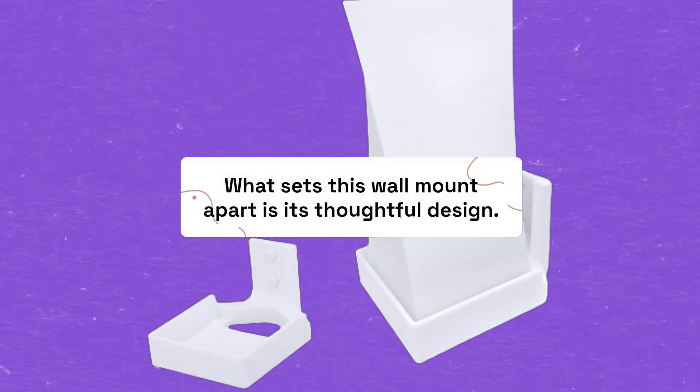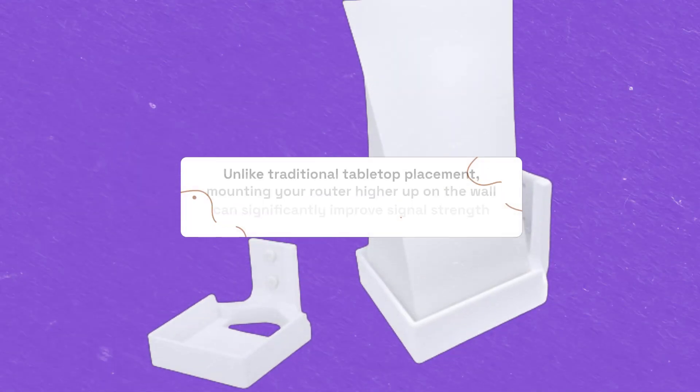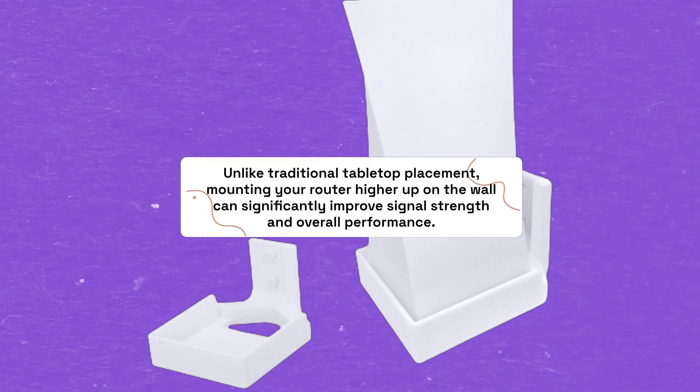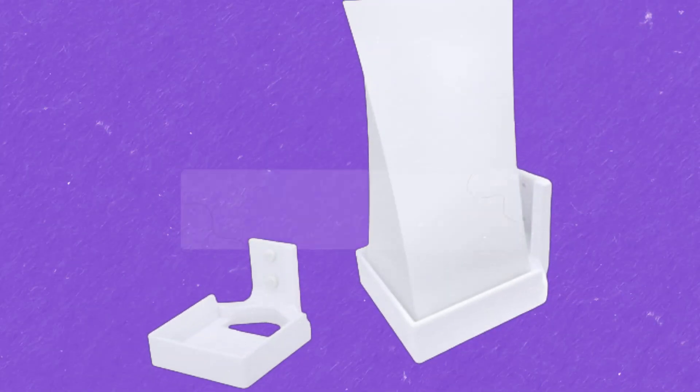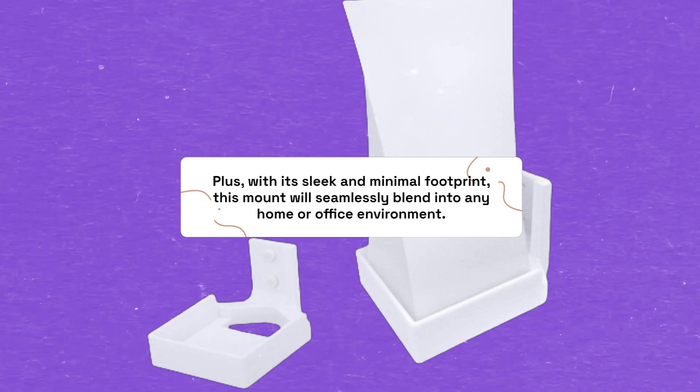What sets this wall mount apart is its thoughtful design. Unlike traditional tabletop placement, mounting your router higher up on the wall can significantly improve signal strength and overall performance. Plus, with its sleek and minimal footprint, this mount will seamlessly blend into any home or office environment.